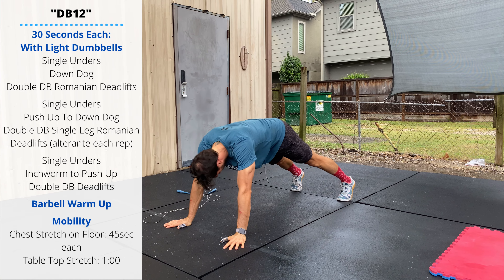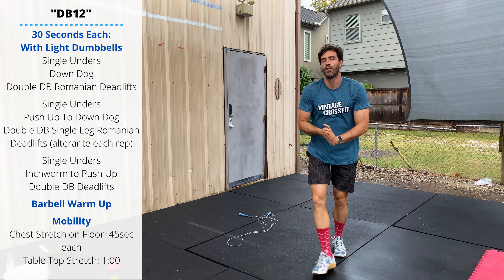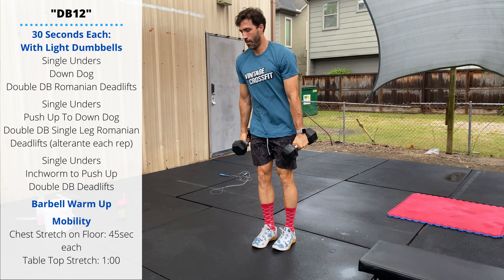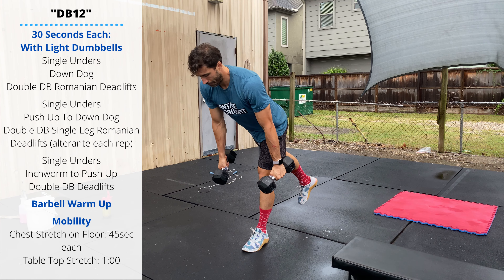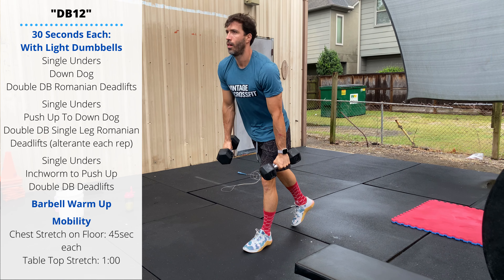Then you'll move back to your dumbbells and perform something a little more challenging: double dumbbell single-leg Romanian deadlifts. You balance on one foot, do one slow controlled rep, stand up, and then alternate feet on the next rep. Notice Sebastian pushes his free leg back behind him to help balance out those reps.